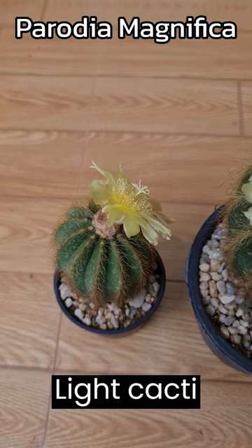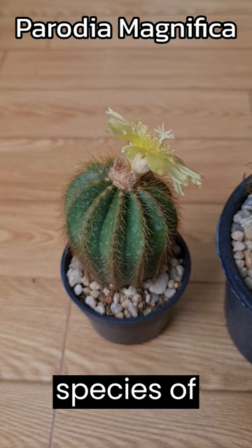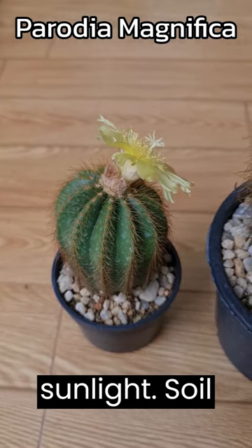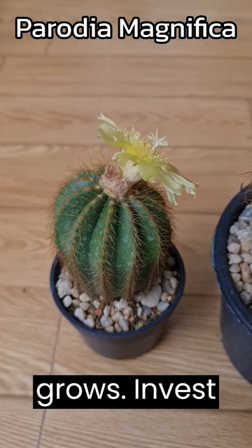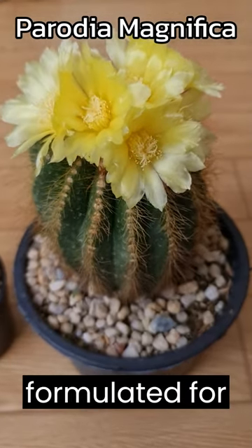Light: Cacti require 4-6 hours of bright sunlight daily. However, some species of both desert and forest cactus can burn in direct sunlight. Soil: Desert cactus grows best in a fast-draining soil mix specifically formulated for cacti.